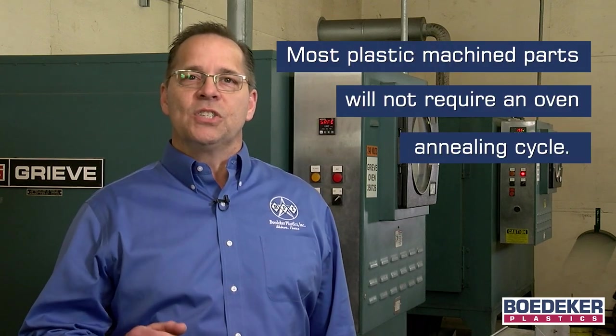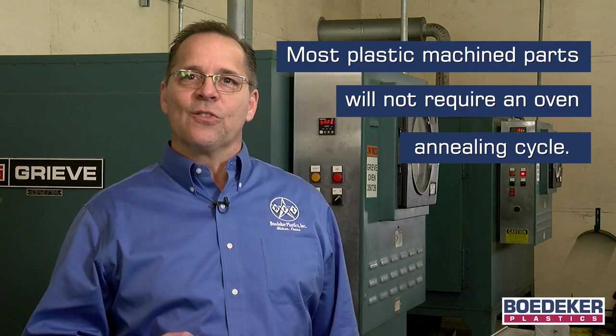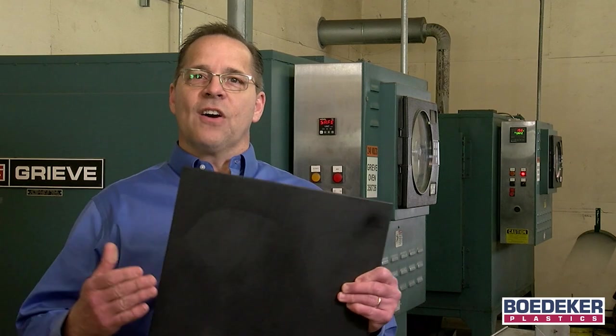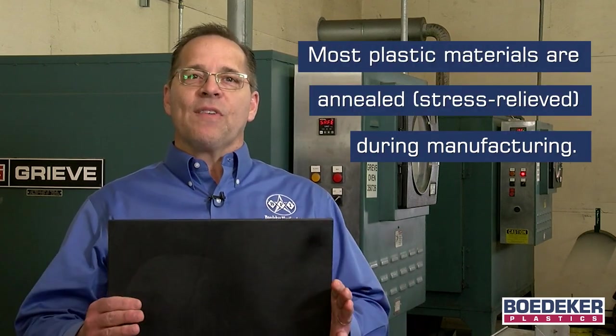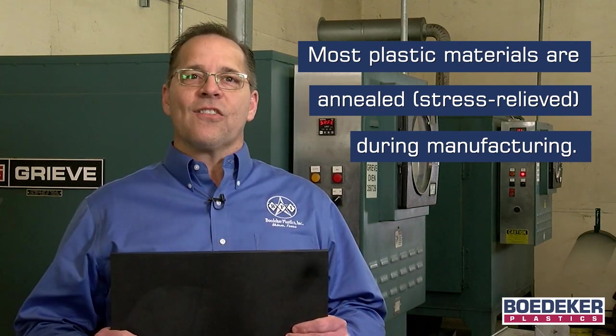However, this doesn't mean that every machinist needs to have an oven nor place their material into it prior to starting their job. In fact, this may be very ineffective and actually detrimental if not done correctly. Here at Baedeker Plastics, our experience has proven that very few machined plastic parts require an additional stress relieving cycle via the use of an oven. We source the majority of our plastics from material manufacturers that provide a stress relieved material as part of their production process before it even ends up on our warehouse shelf. So more often than not, an additional stress relieving cycle is not needed.